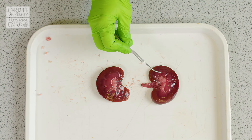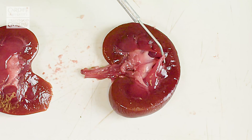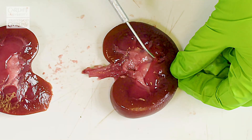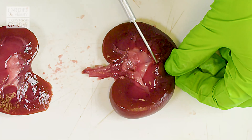So if I use my seeker now to show you, if I lift this part of tissue up, you can see how the structure is made up. You can see that the renal pyramid leads to these whiter structures, which leads to the renal pelvis.